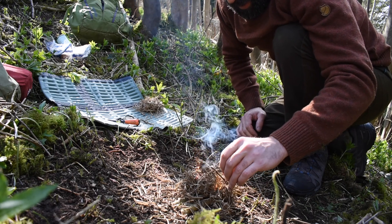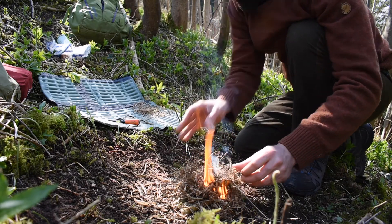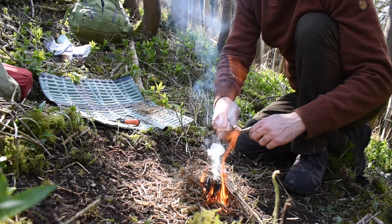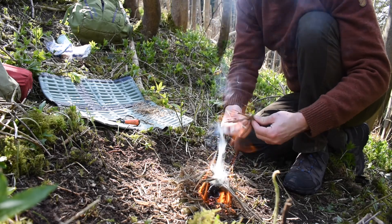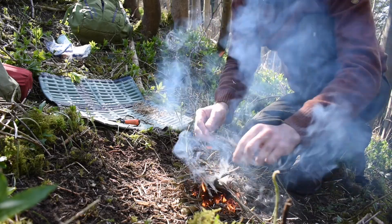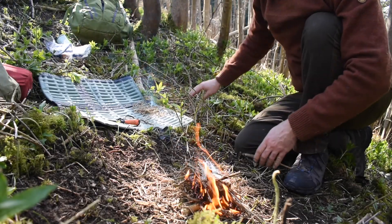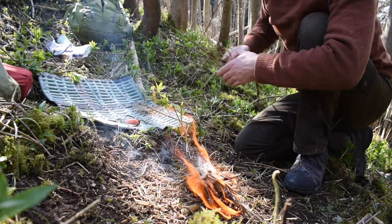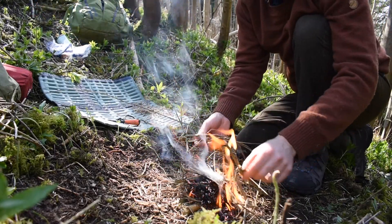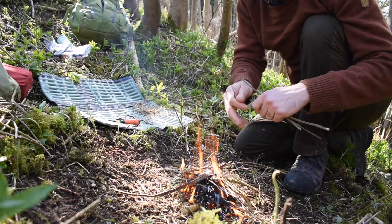I've probably done getting it just a little bit finer, but as you can see it's basically a success. It's fairly easy with a ferrocerium rod but I just wanted to challenge myself a bit and experiment. Got some stinging nettle stalks in there as well.